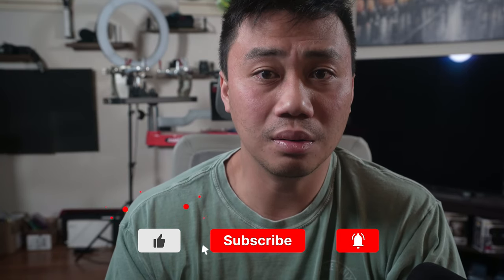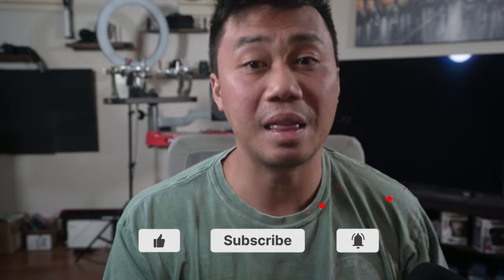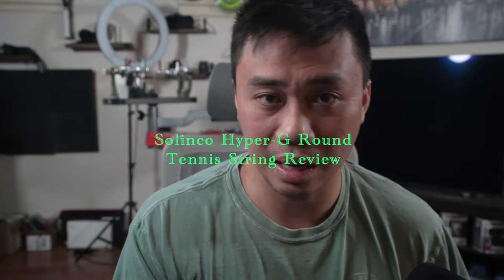So is the Hyper-G Round a complete waste of time, or is it a risk well-rewarded? Let's find out after you hit that like, subscribe, and that notification bell for more original tennis content.